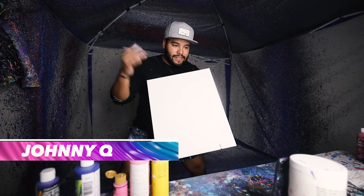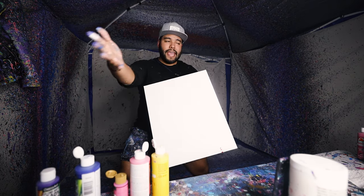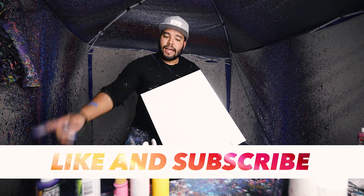Alright peeps, another 16x20. Someone said on my TikTok Live that I'm streaming right now, do 80s colors. And I'm like, yo bro, I was born in the 90s. I had to Google 80s colors, so we got them. Let's do them.